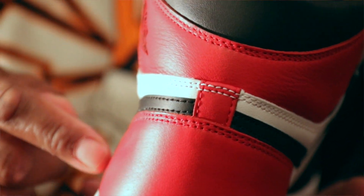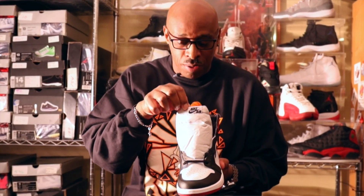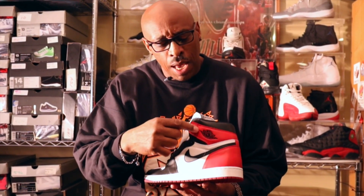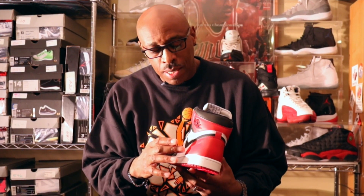Your nylon tongue with that classic OG Nike Air up there on the top. On your side panel you have your Wings logo and Air Jordan in red.